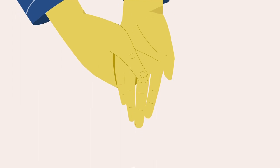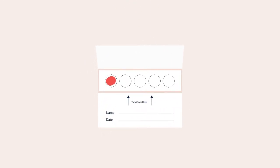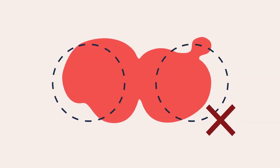Allow the blood drop to drop onto the first circle on the blood spot collection card. The blood spot should fill the circle. Once you have filled one circle, move to the next circle with the next drop of blood. Do not touch your finger to the card or rub the blood on the paper. Each drop of blood should go in its own circle. Do not top up a circle with more blood if the first drop does not fill it. Don't worry if you miss the circle and the blood drop falls outside the dotted line — just ensure that blood spots don't overlap.